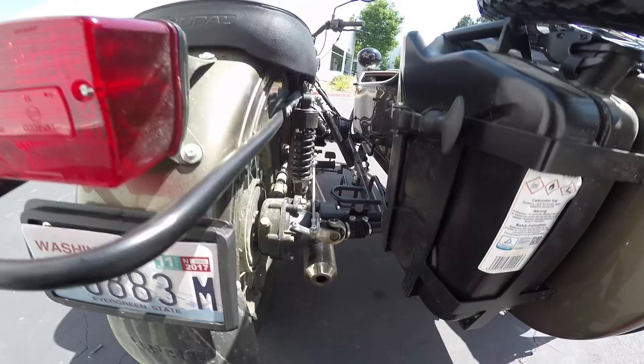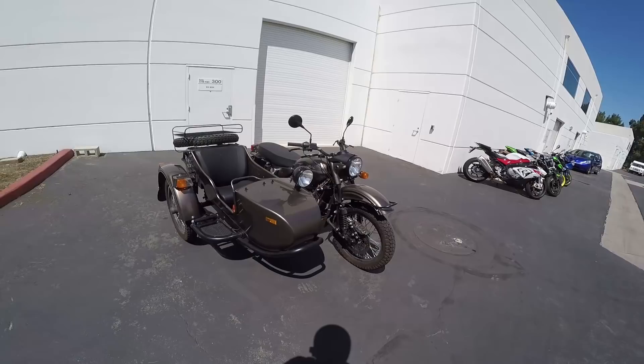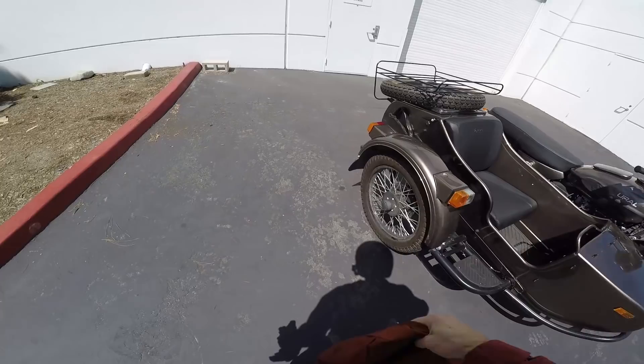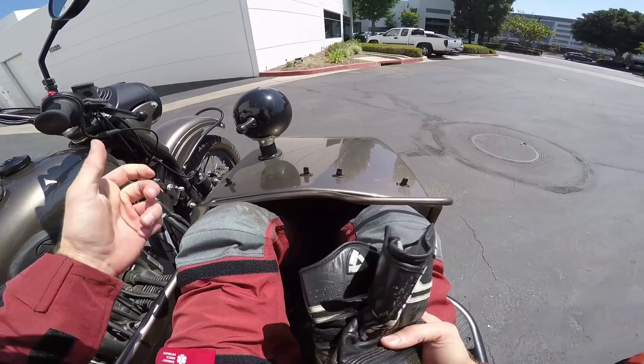Here's the drive shaft — see it coming out of the rear hub — and it goes over to the sidecar wheel. Pretty cool. Depending on which model you get, it starts at about $14,500. This Gear Up with the two-wheel drive and some of the other extras is $16,500, which is not super cheap — I think we can agree. But it is pretty darn cool. It's a very unique motorcycling experience.